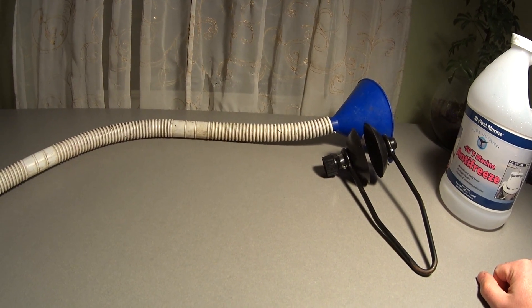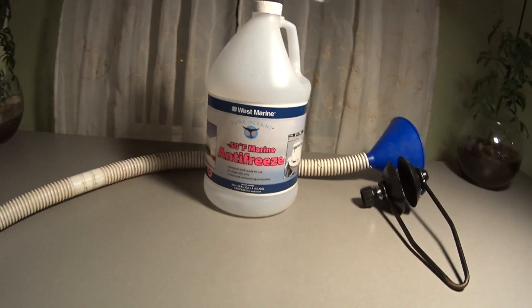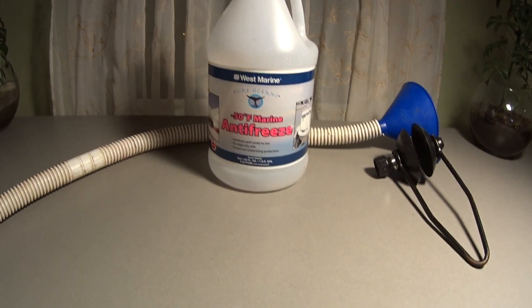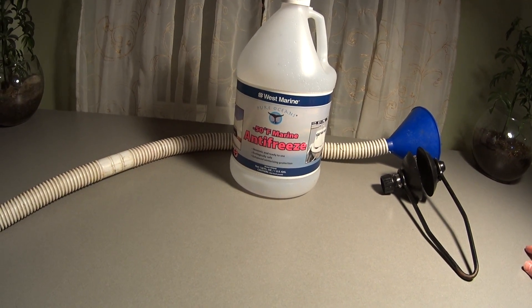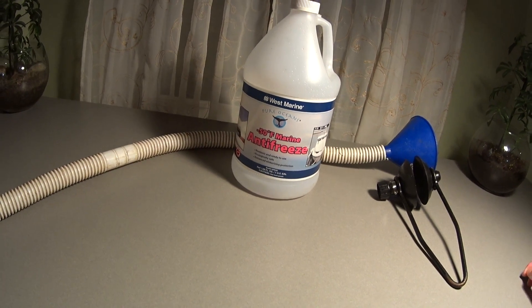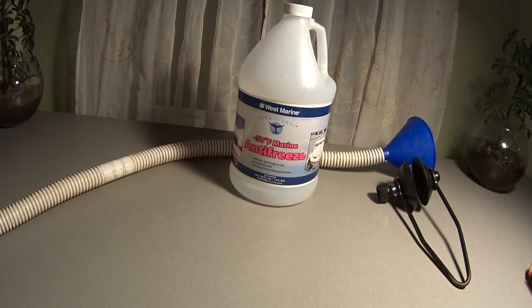For my motors I used three of these jars. I have two two-stroke 40 horsepower motors, and I bought three jars — using one and a half per motor. It seemed to work great. Each motor had a steady stream of antifreeze for 20 to 25 seconds, and I think that's probably sufficient for flushing it out for the season.